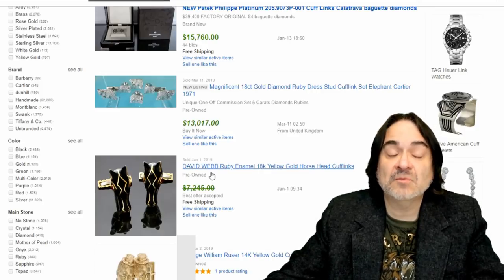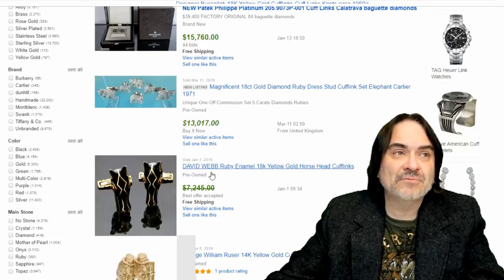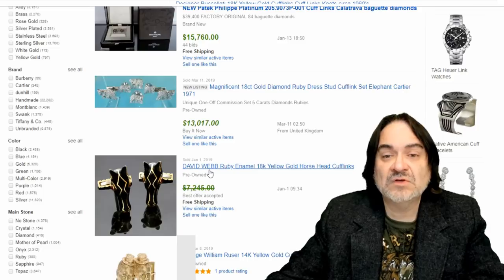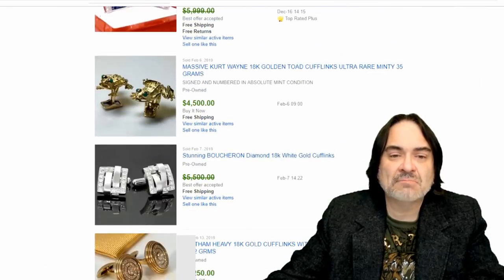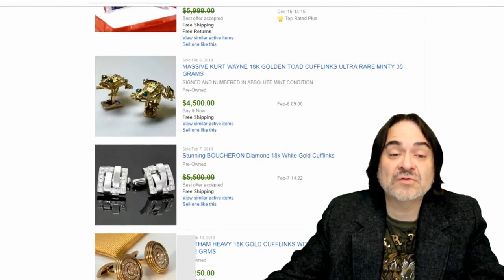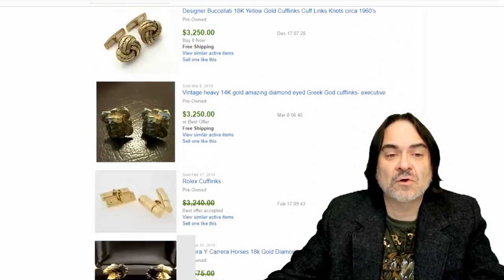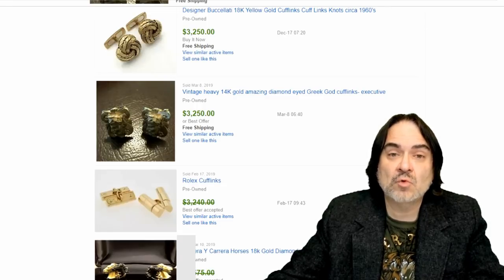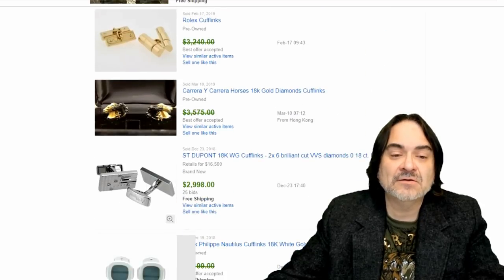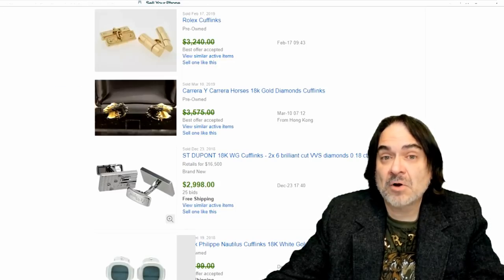There's a ton of different named brands that you'll see on these. Anson is a very popular one, Hickok is another. There are five or six others you'll see constantly that aren't worth a ton of money unless you get a specific one. Gold ones are not common. Disney — every character you could imagine they've made these for. I check every one that looks like it could be something in gold, because so many times people miss the markings.